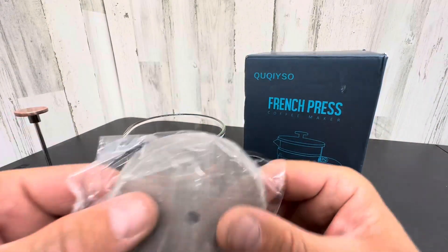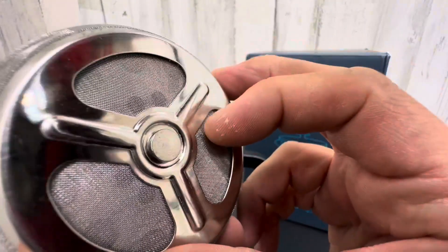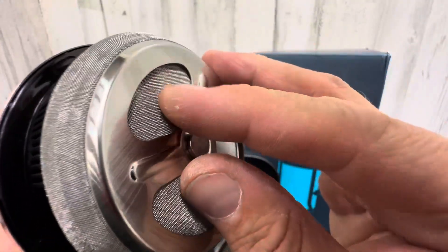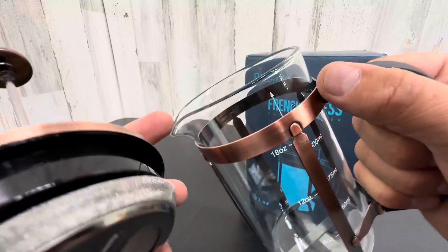It comes with a replacement screen. Just look at how fine that is — so you can grind your coffee to be pretty fine. I actually like a little bit of coffee in the bottom of my cup because I like my coffee strong. And there's no plastic pieces that touch your coffee.